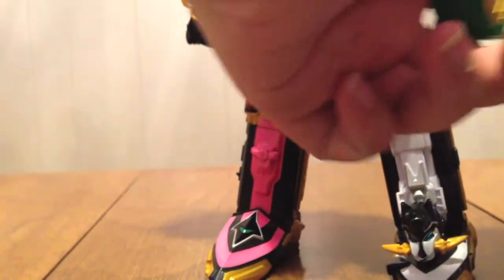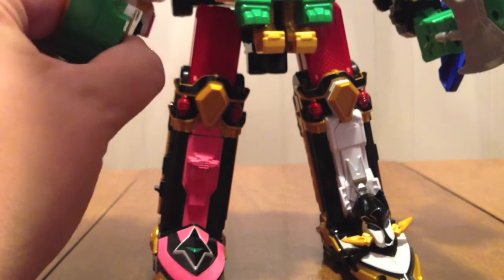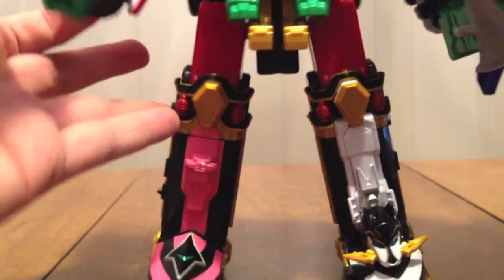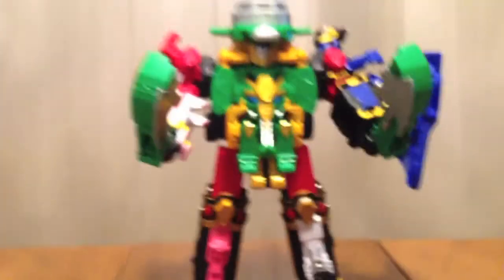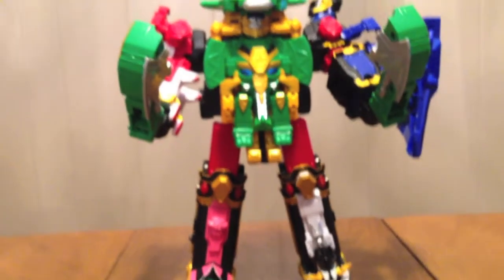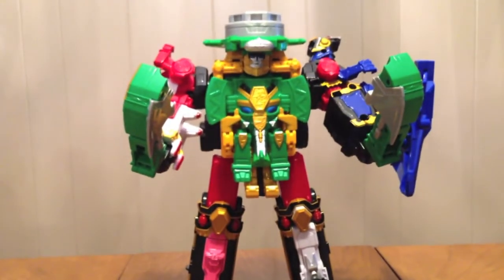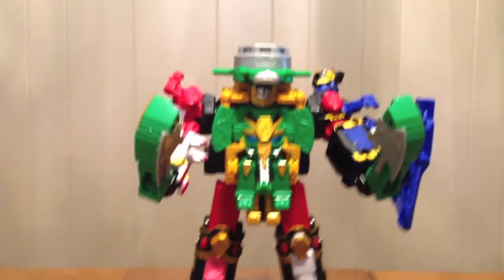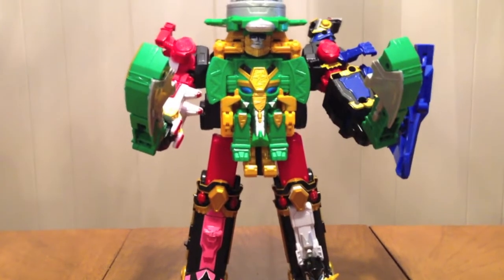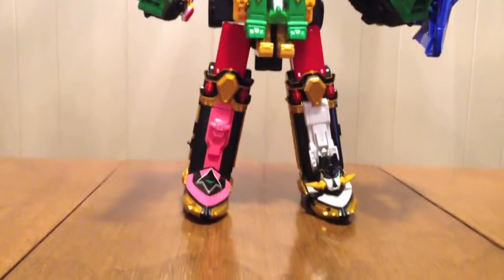Fold out, and now we have his double axes. Now we have Shurikenjin Paon. Really cool — I like him a lot. I love the idea of this little elephant dude sitting in the middle. I love these mecha — it's a really weird concept, really different, and yet I still like it a lot.